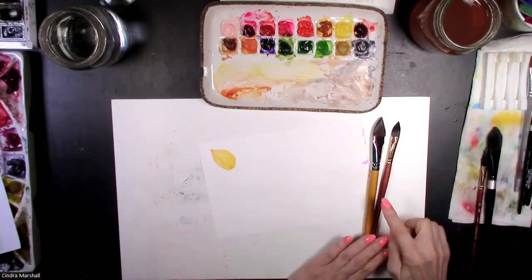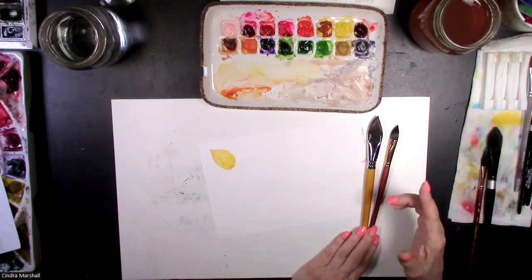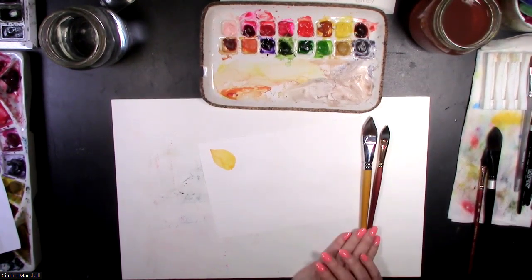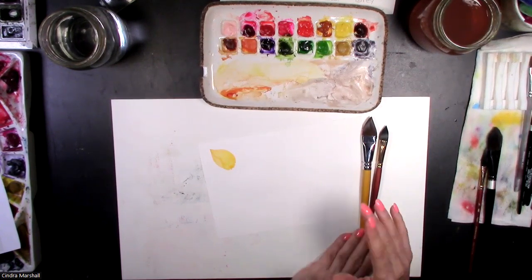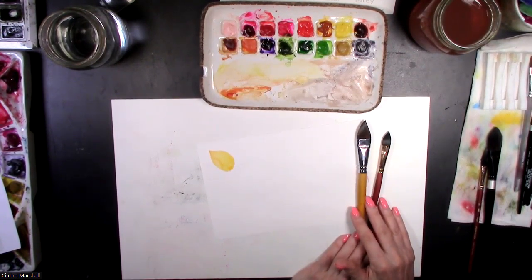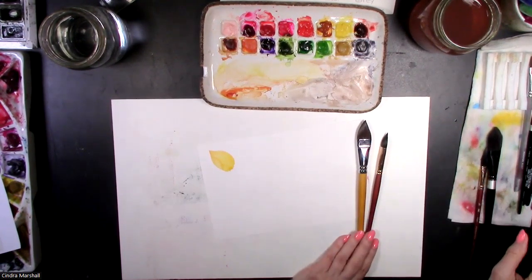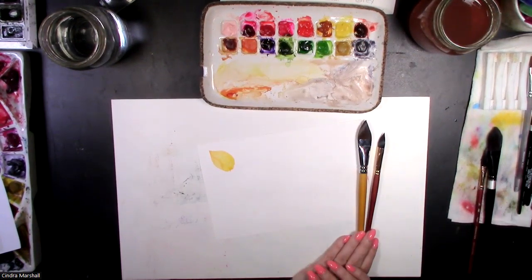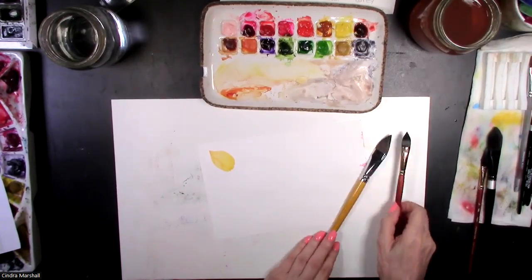Do you know what a cat's tongue brush is? Welcome to my studio. I'm Syndra. I just finished doing a tutorial all about these brushes on my Patreon site for my buds that signed up there — you're always welcome to join as well at patreon.com/Syndra. I just finished showing them all the brushes it reminds me of and what you can do, and I thought I'd pop in and do a little short tease about that in case you've never heard of it.